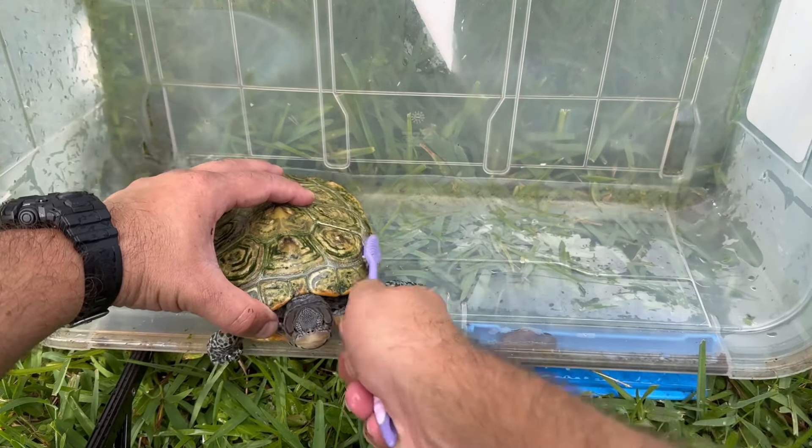All right, you guys convinced me. I'm going to try this other brush. I'm just going to go really gentle with it. Let's see if this one works any better.